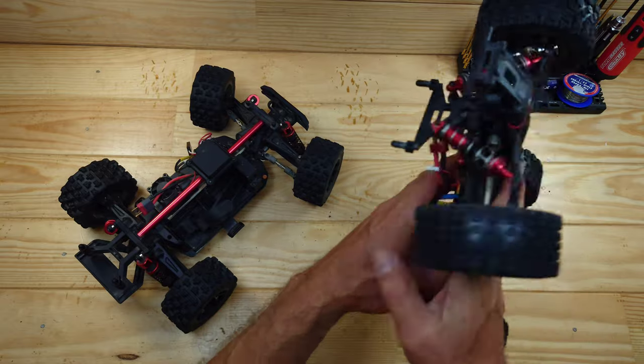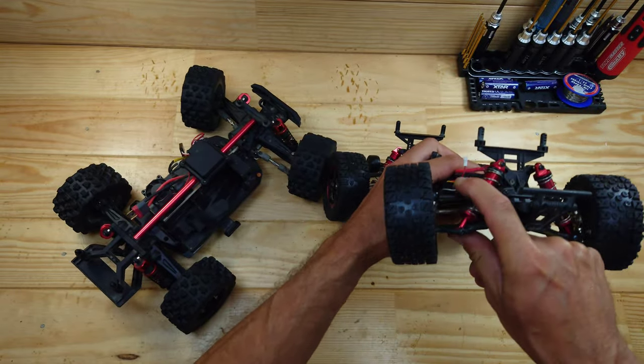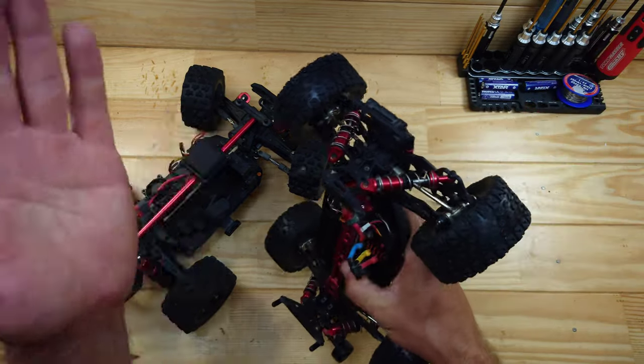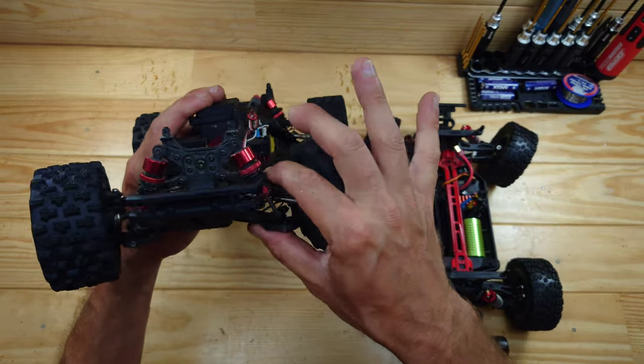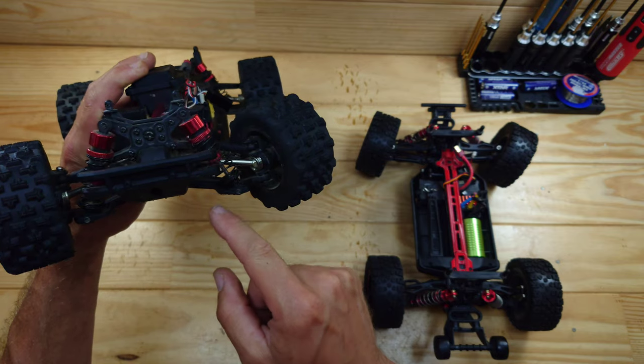The MJX's arms are made from thinner but more flexible plastic. I like flexible plastic because when you hit an obstacle it flexes rather than snapping off. The clone's arms are made from slightly stiffer material but are a bit thicker than the MJX's arms.